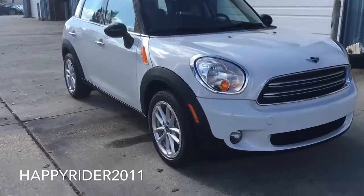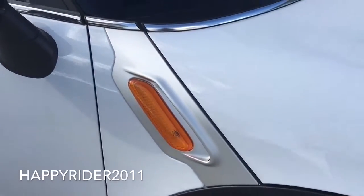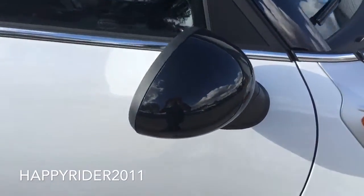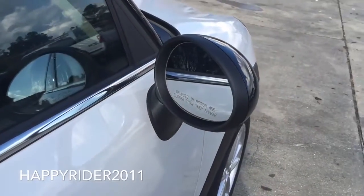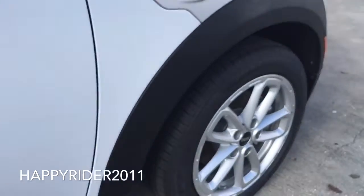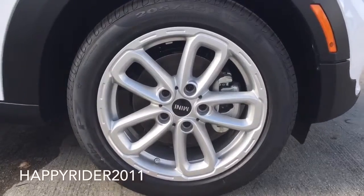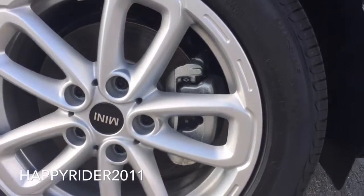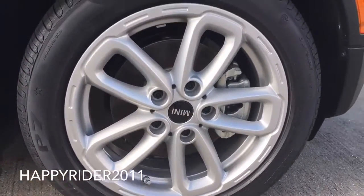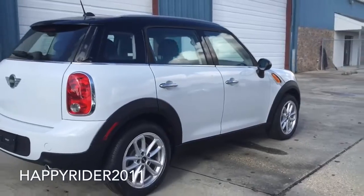Moving over to the side, there's the cornering light and a specific Countryman side fender with integrated turn signal light. Body color side view mirror with power adjustable control, heated power control, and manual folding feature. This specific model comes with 17-inch 5-store T-spoke silver wheels with run-flat tires. Run-flat tires allow you to continue going for up to another 100 miles even after a tire puncture. Behind the wheels you have the 4-wheel anti-lock braking system with electronic brake force distribution and cornering brake control. All four wheels are equipped with a tire pressure monitoring system.